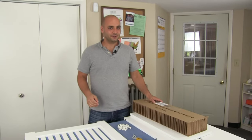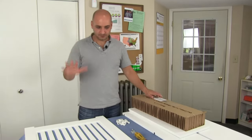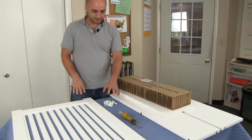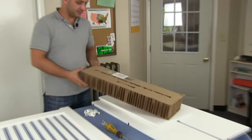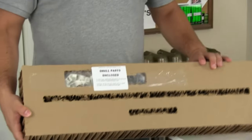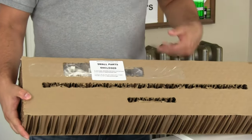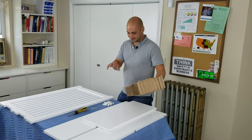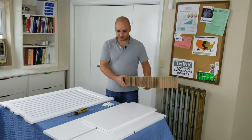So we're going to put our radiator cover together. Inside the box we have the front, the top, the two sides, and a little package of hardware that you're going to find enclosed in the packaging, probably under a label that says 'small parts enclosed.' You're going to want to find all the hardware and set it aside before recycling the packaging.